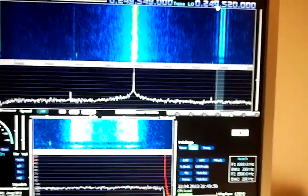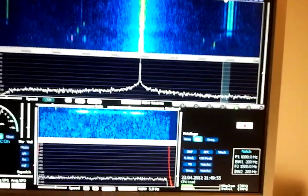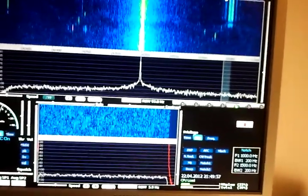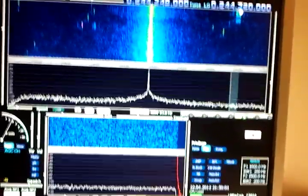The only disadvantage is that with the FunCube dongle, since you are only seeing 100 kilohertz at a time, it's very easy to miss something. But luckily I know where I have to tune in.